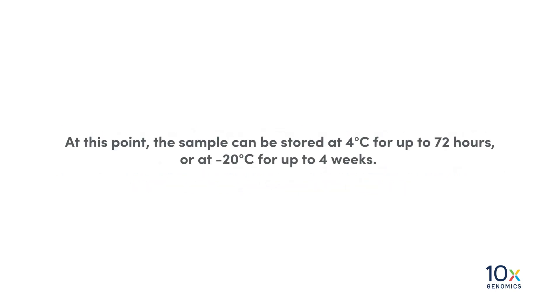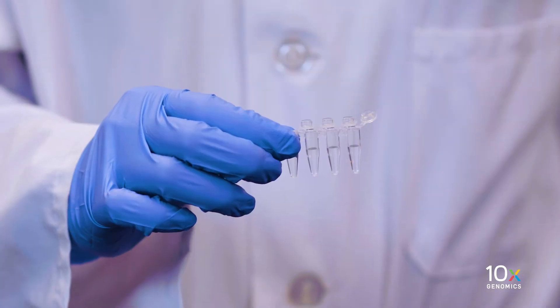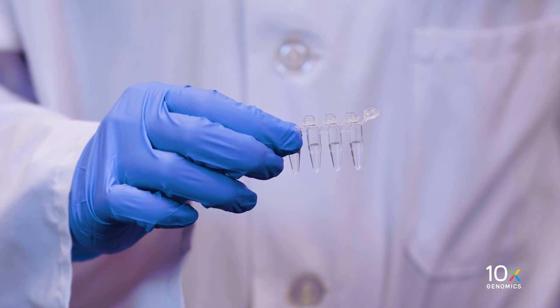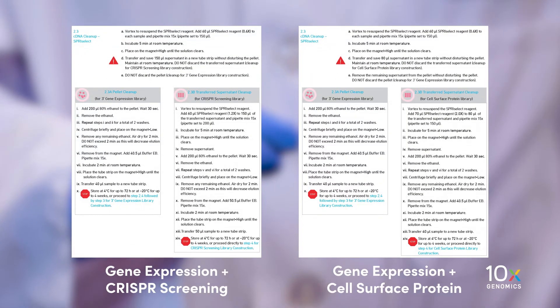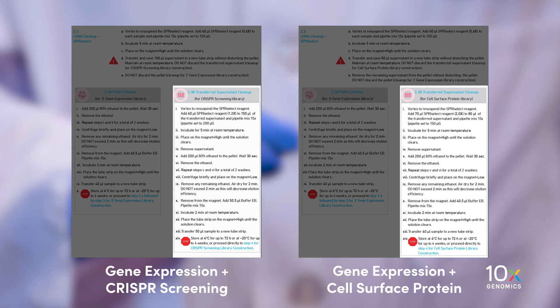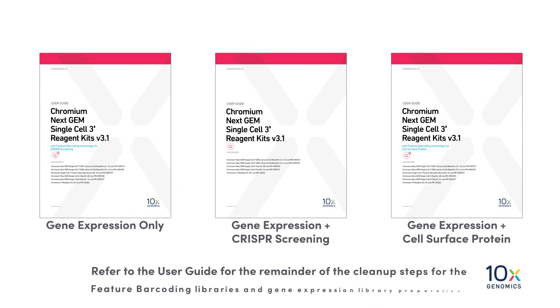At this point, the sample can be stored at 4 degrees Celsius for up to 72 hours, or at minus 20 degrees Celsius for up to 4 weeks. Remember, we have set aside the transferred supernatant for the Feature Barcode Library. The next step for this transferred supernatant is to perform an additional SprySelect and other cleanup steps. We've now completed a SprySelect cleanup for the Gene Expression cDNA. Refer to the User Guide for the remainder of the cleanup steps for the Feature Barcode libraries and Gene Expression library preparation.